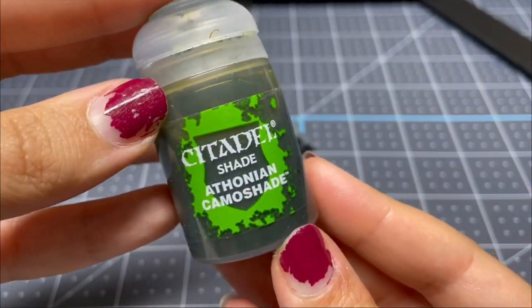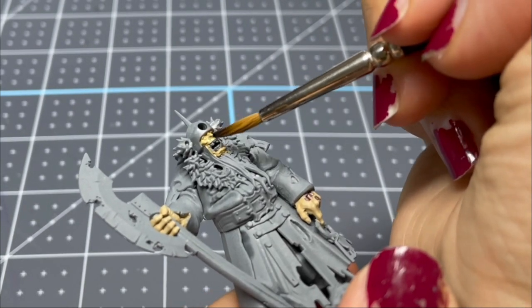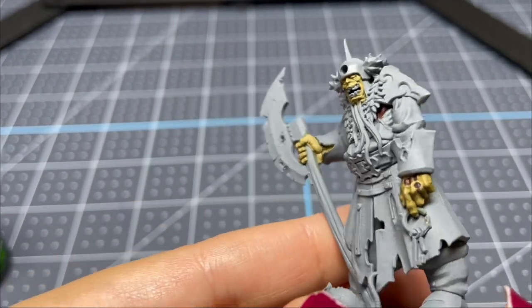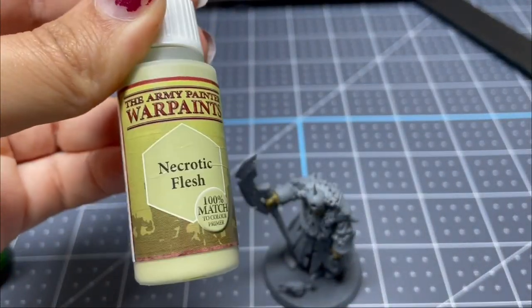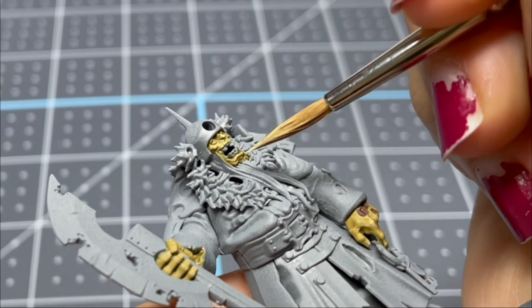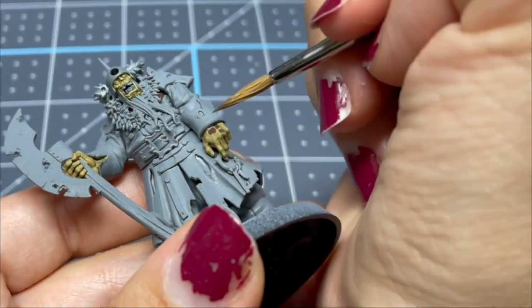After that, I'm using Athonian Camo Shade and giving him a pretty heavy wash. It looks better if you do two light washes rather than one super thick one, because then you can control where it goes better. After this, I'm going over with just Necrotic Flesh, hitting all of the high parts to restore some of that color and give him a little definition.